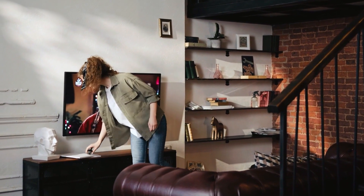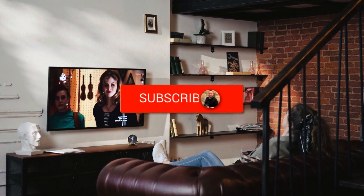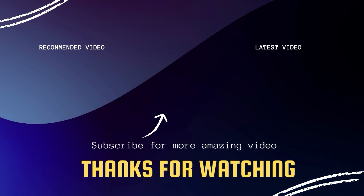Hopefully this video was helpful for you. If it was, go ahead and click a thumbs up. Go ahead and subscribe to my channel — I make tech videos all the time and I would love to have you back in the next one. Take care.